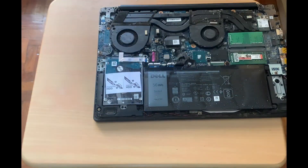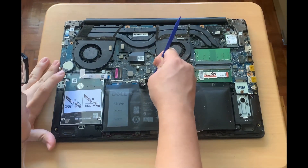And there, we see the internal components of the laptop. Next, I'll unplug the battery cable from the main board.